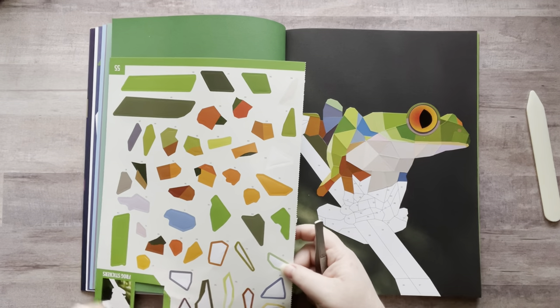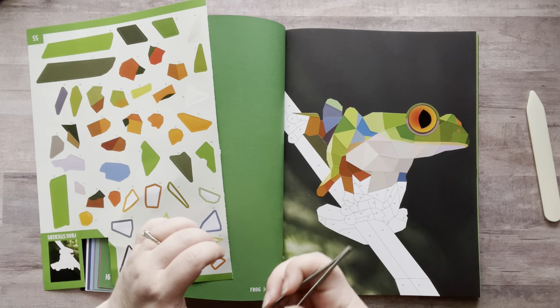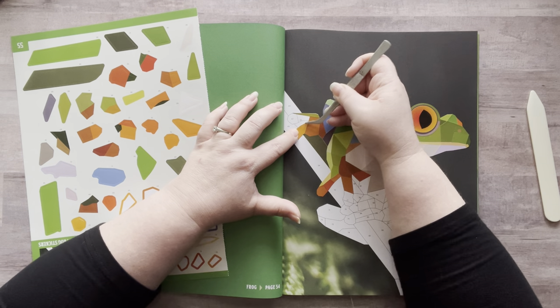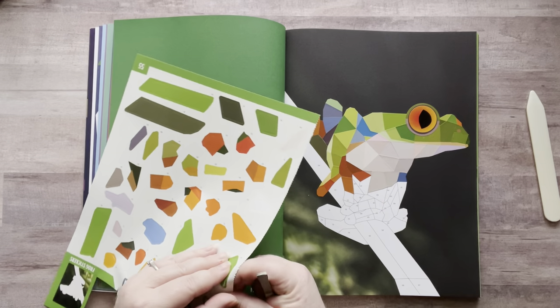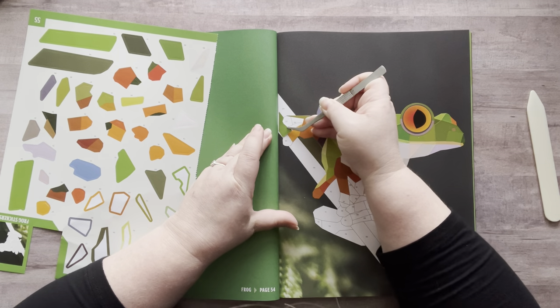I wish they had smaller ones — like ATC size or something. This is way easier on my hands than coloring. I love to color but my hands go numb, so it just hurts. Even just writing — that's why I do more visual journaling. I just put things in there: pictures, memorabilia from places.